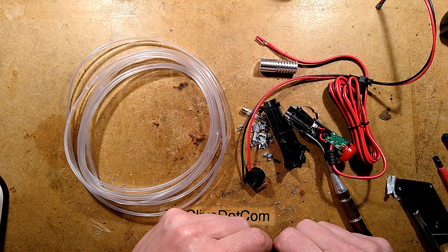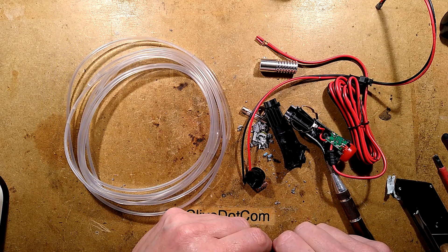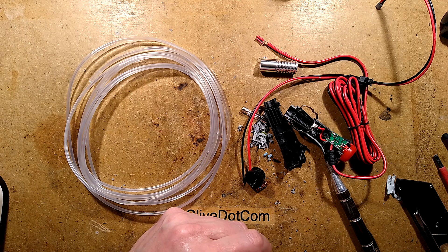I do not recommend the side glow fiber optic stuff because, to be honest, it's not very good. There are much better options.